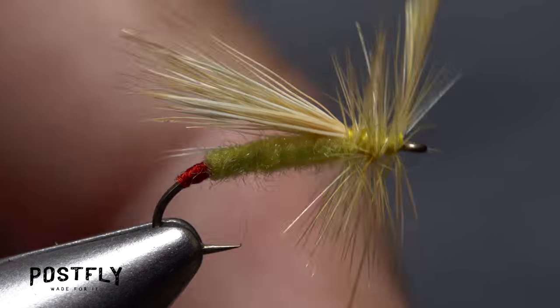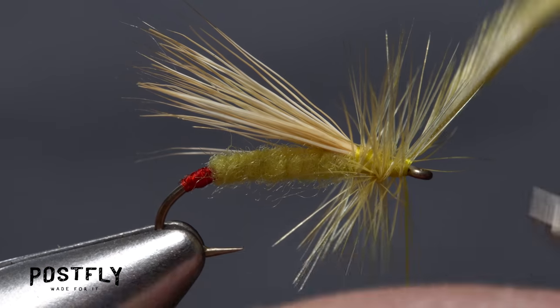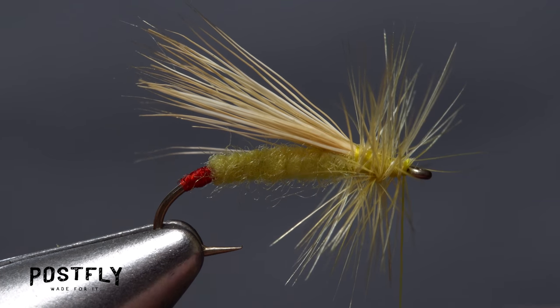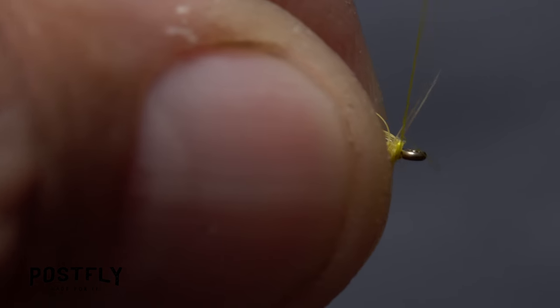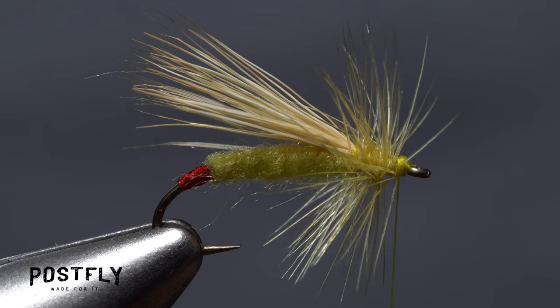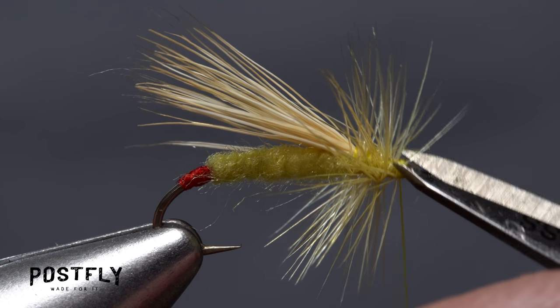When you reach the eye, use your tying thread to secure the hackle, then reach in with the very tips of your tying scissors and snip the excess feather off close. Preen the hackle fibers rearward to keep them from blocking the hook eye, then take a few wraps of tying thread to hold them back. Snip out any fibers that might block the hook eye.